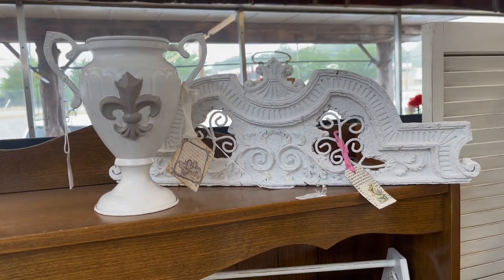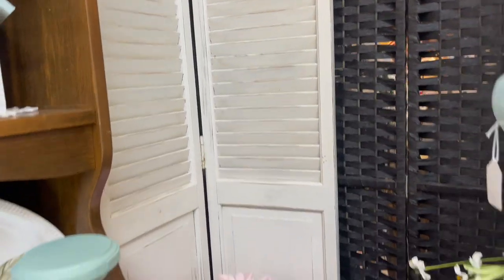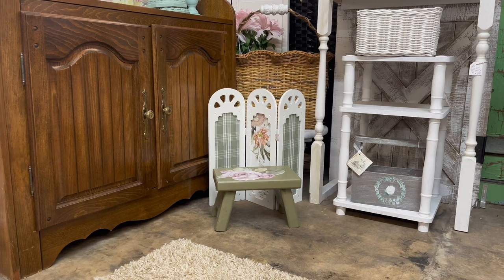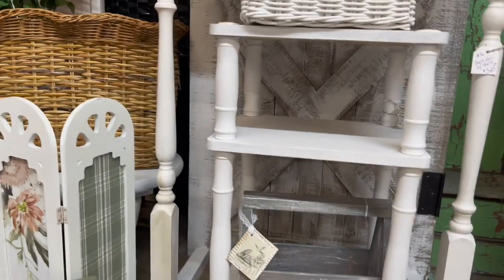I try to keep things up really high on top so that as you're walking around the corner, you can see them. Down here is a really large basket. And look at that sweet little room divider — it's something you could just put on your dresser. And then a little stool that goes along with it.